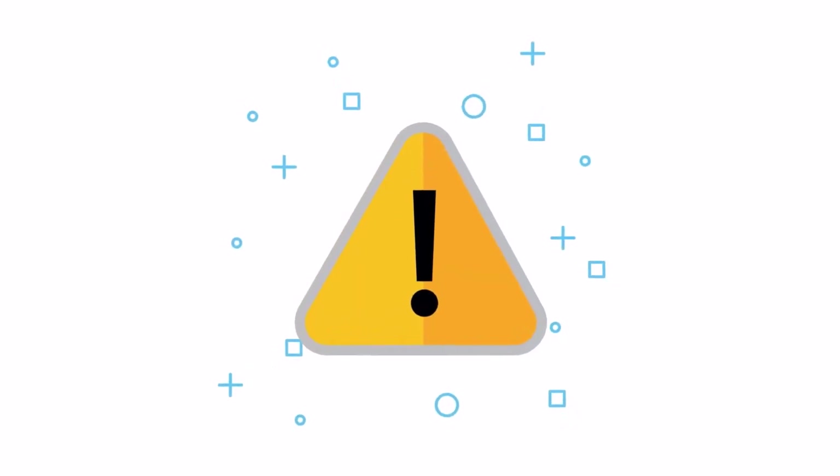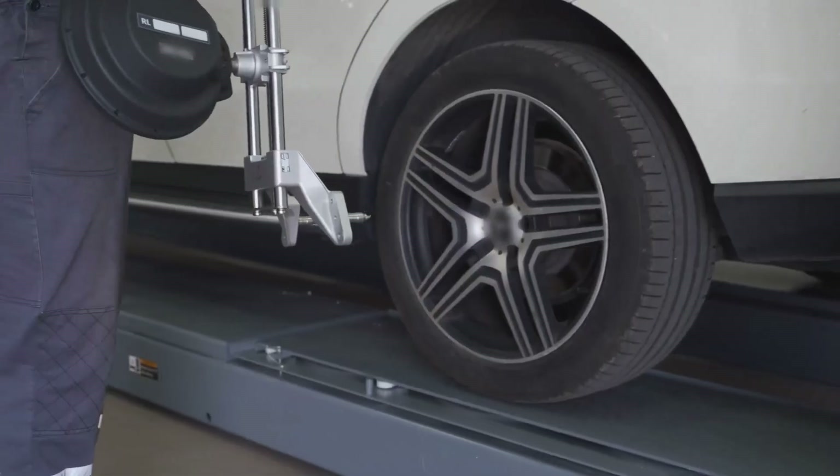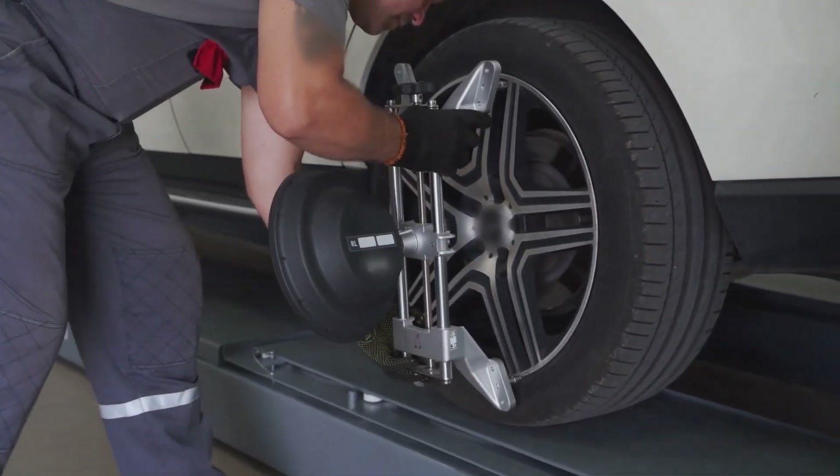But wait, there's a catch. The aspect ratio and rim diameter must remain the same, or the overall diameter difference should be within 3% to avoid any fitment issues.